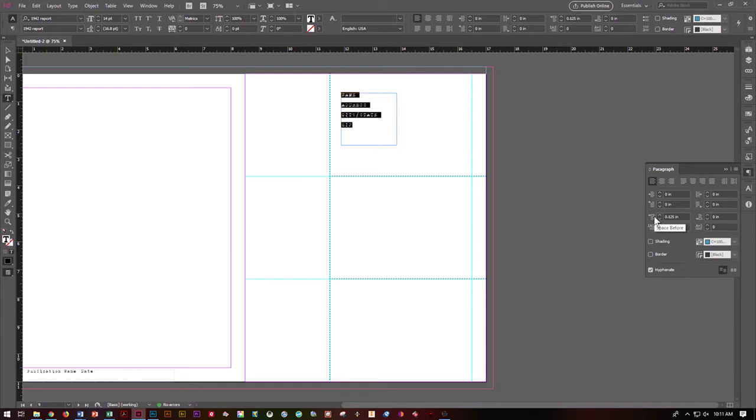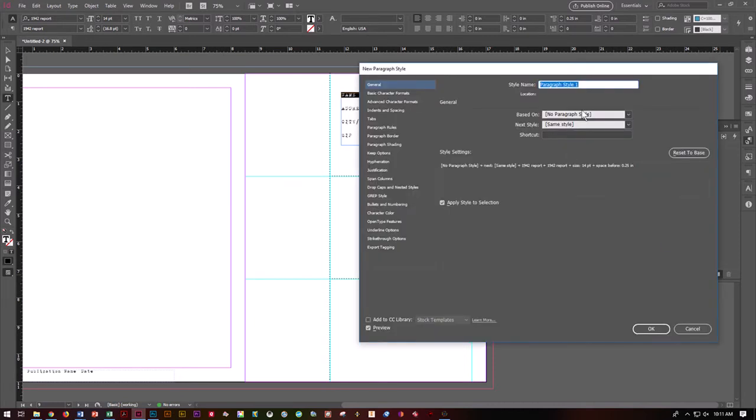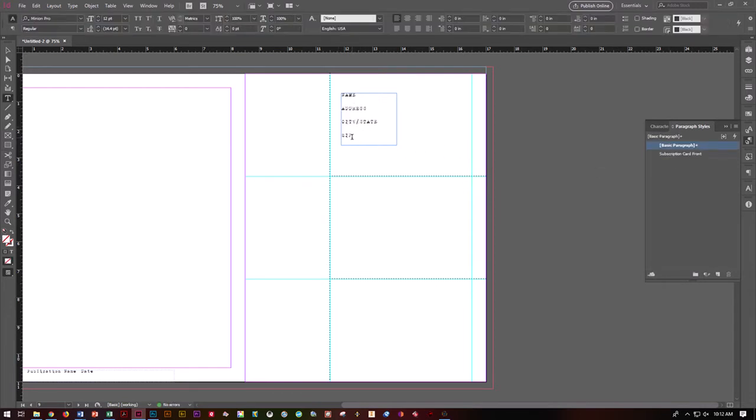Go ahead and make sure you apply Subscription Card Address to all of these. The beauty of doing this is later on when you've got all three cards laid out and you decide you want to change it, it's really easy to go in and change that style. Let's play with the paragraph settings to give a little more space between lines. Go to Window, Type and Tables, Paragraph, and play with Space Before to create spacing between lines. When you're happy, go to your paragraph style, hit Alt and New, and call it 'Subscription Card Front'.